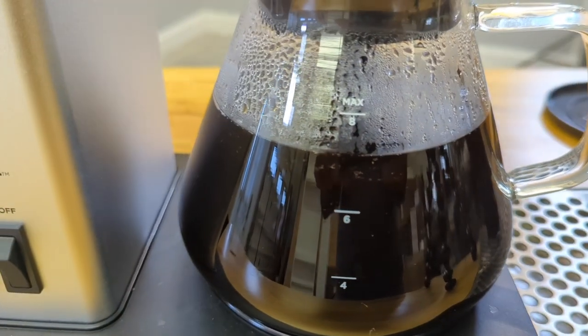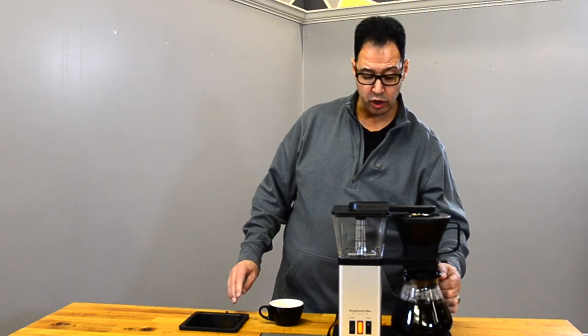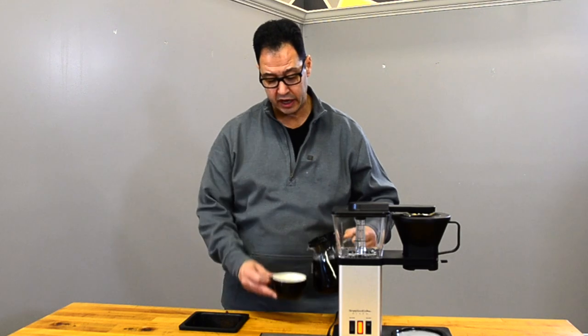The coffee's all ready. The company claims a six-minute brew time; I measured it and it takes about seven minutes. One thing to note: even though I filled it to the eight-cup line, I didn't fully get eight cups out — I'm assuming the grounds absorbed a lot of the water, and I did put more coffee in than they recommend, so that probably affected the result.